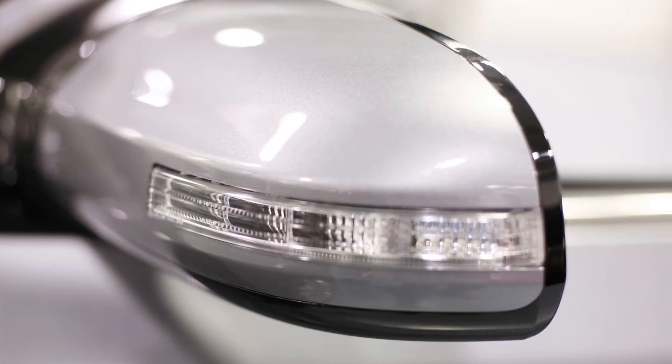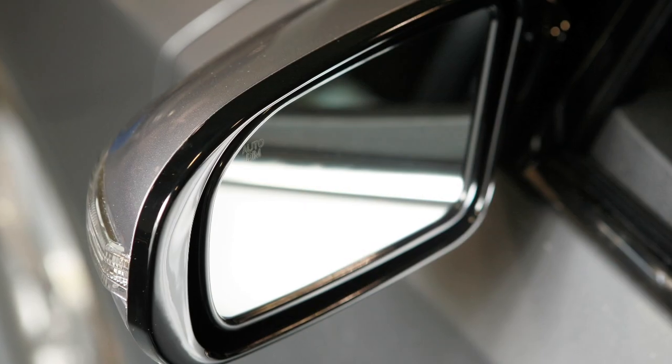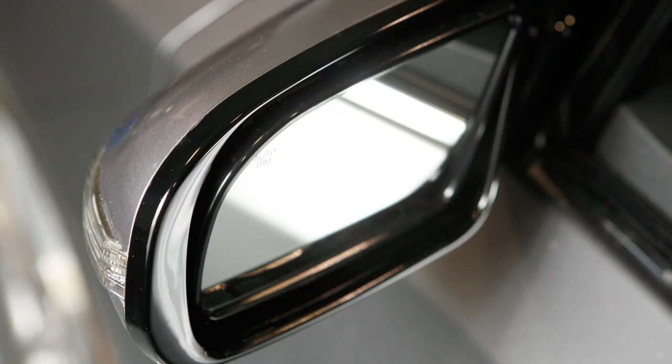The reverse tilt down feature, if so equipped, will turn both outside mirrors downward. This will provide better rear visibility closer to the vehicle.